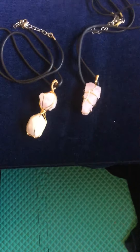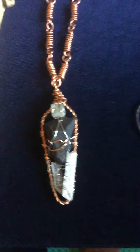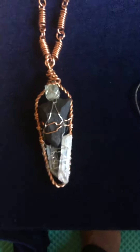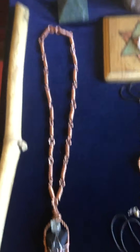Rose Quartz Necklaces. All Copper Wrap. Shungite, combined powerfully with the quartz point in the floor right at top. Twisted Copper Wrap with the spiral twisted link chain.